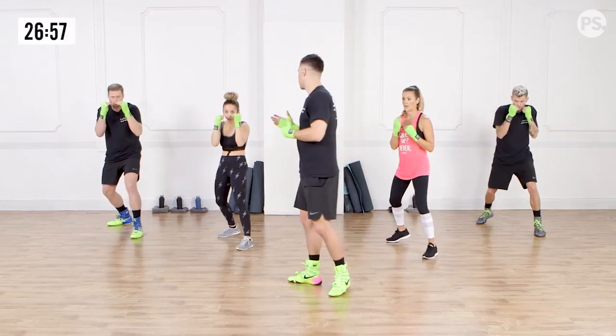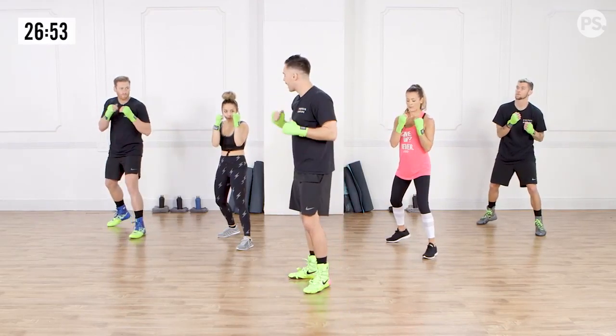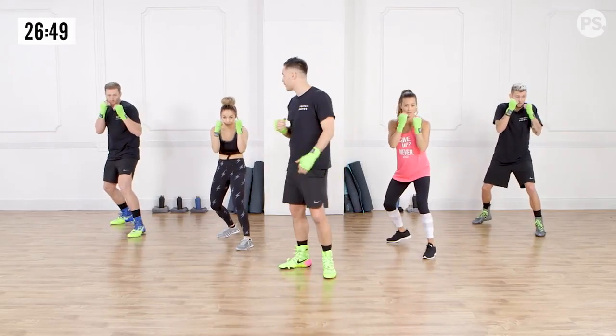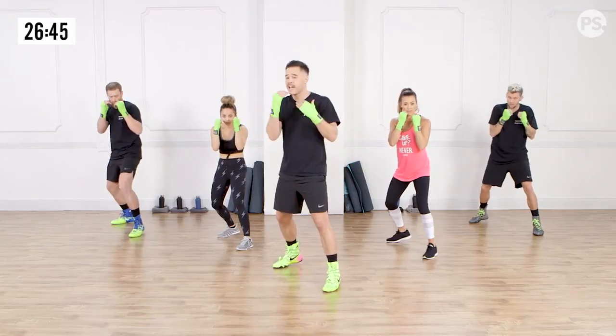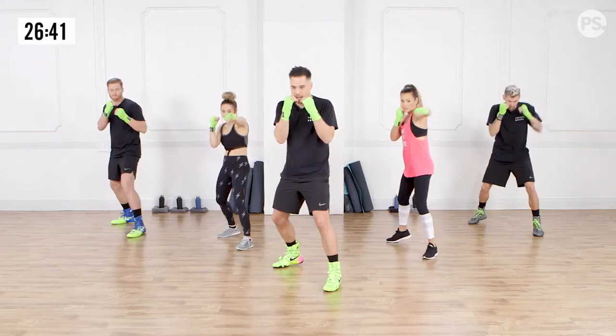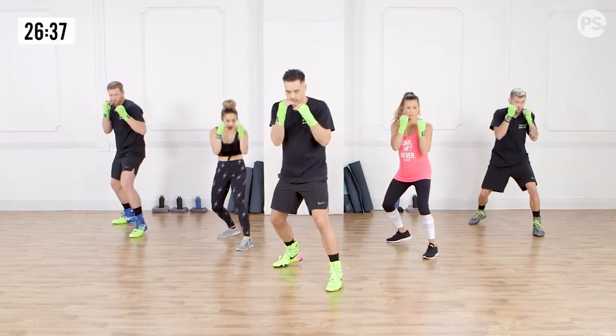When I say go, I want you guys to throw the jab. Not too hard, just out and back, keeping the back hand up. Ready? And go. Good. Straight back to the chin. Go. They're already doing a nice little exhale with each punch, so you're making that noise. And back. Ready? Go. Nice.